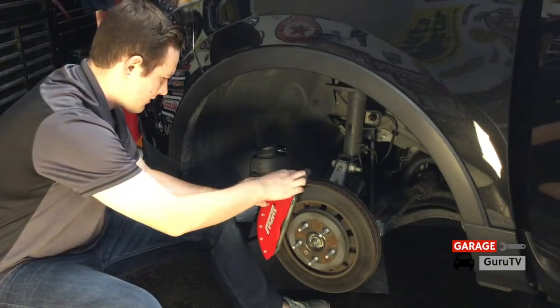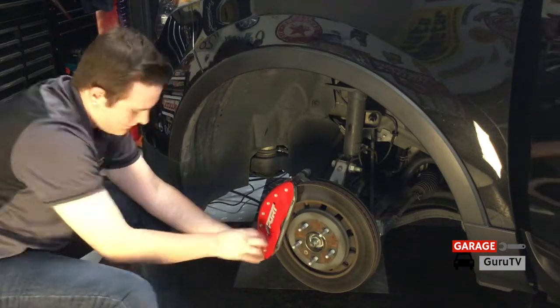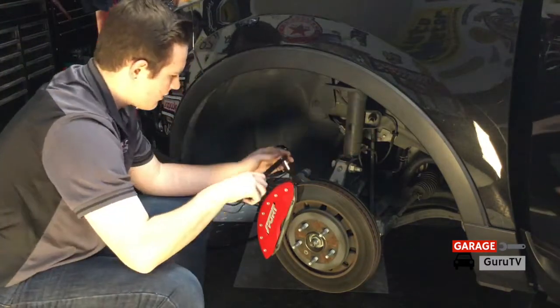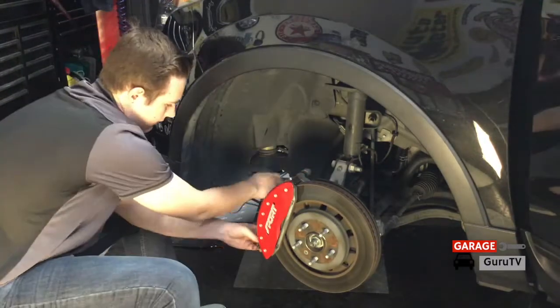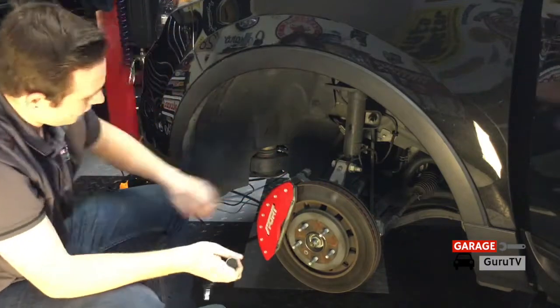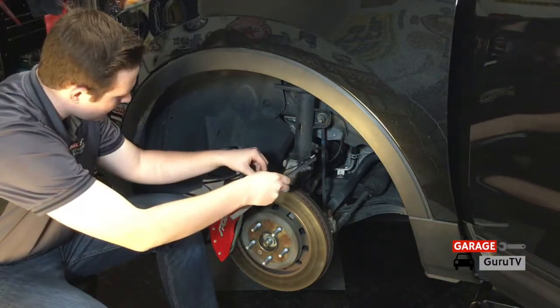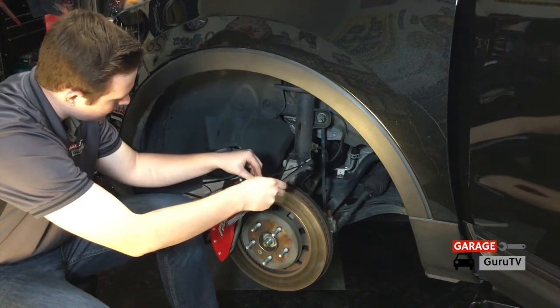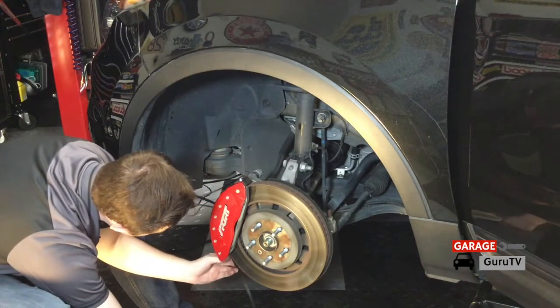The stainless steel clips provided with the MGP caliper cover kit slide over the brake caliper bracket. Once you tighten the nuts connected to the stud on the cover to 25 inch pounds, the cover is installed. In order to maintain a safe clearance between the caliper cover and your brake rotor, get a 13 thousandths feeler gauge and slide it between the caliper cover and your rotor.